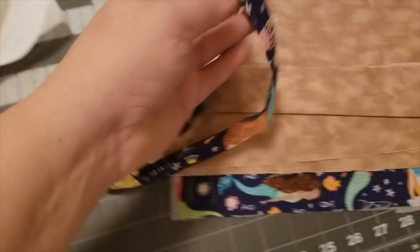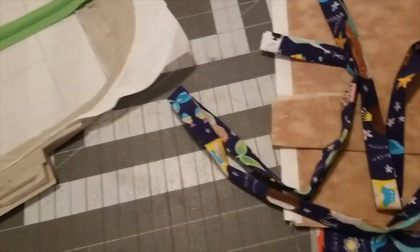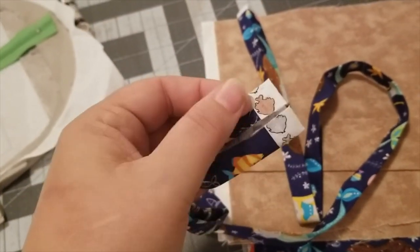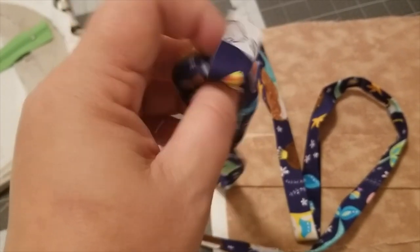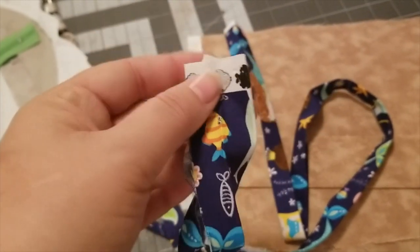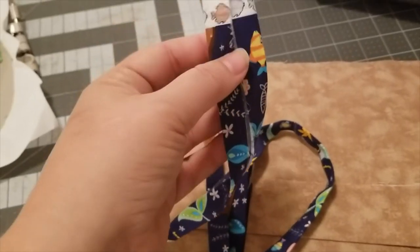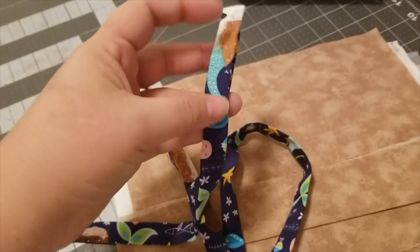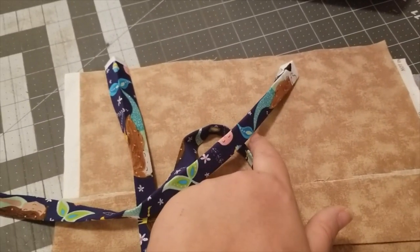I thought this sandy fabric would be really cute with the mermaids for the lining. Then you're going to need your strap. I took a two-and-a-half-inch strip of fabric and folded it in half like bias tape — I got a center mark line, then folded the ends into the center, then folded it again and pressed it.